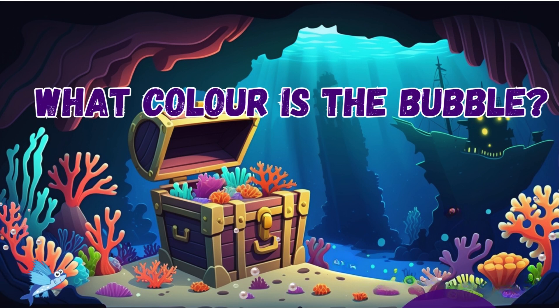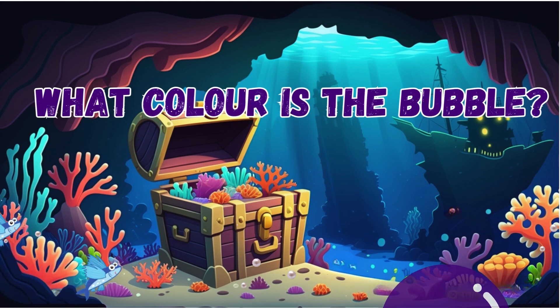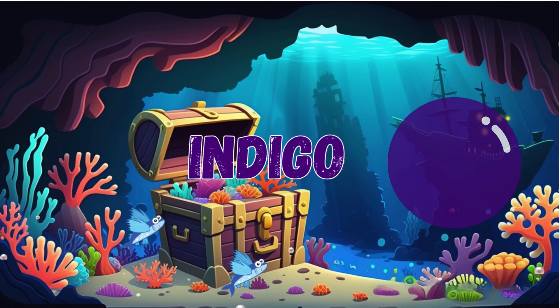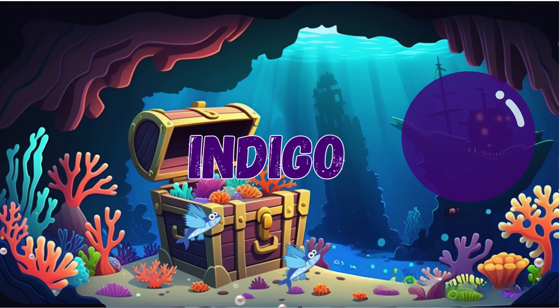I'm sure you know this one. Indigo. That's correct. It is indigo.